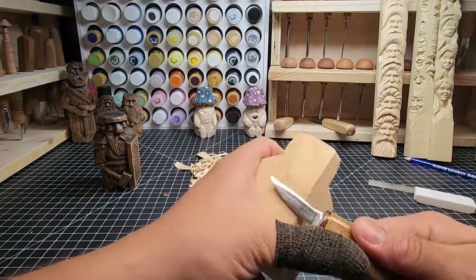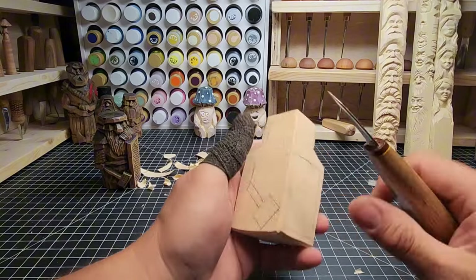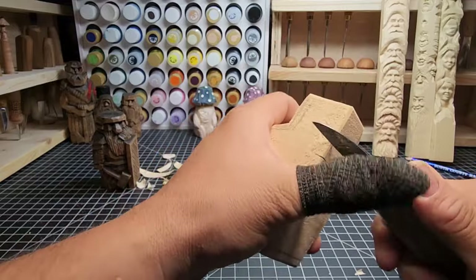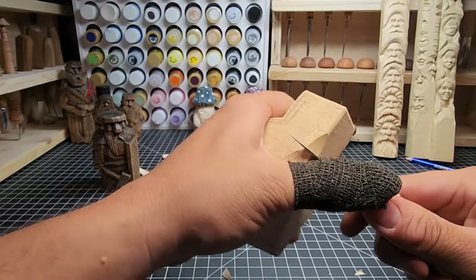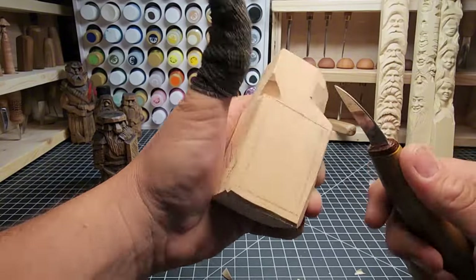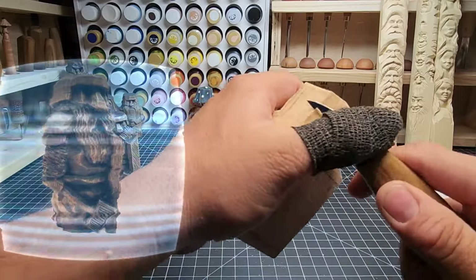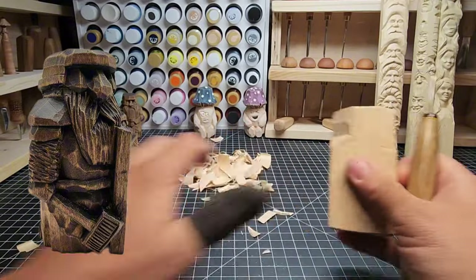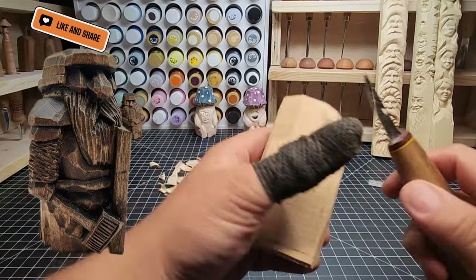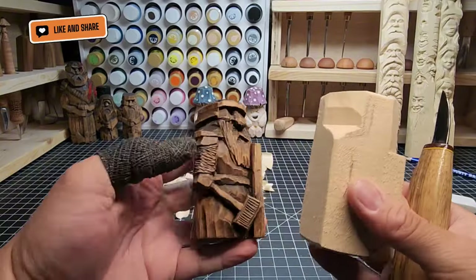Please like the video - the more folks that like these videos the easier it is for them to have a bigger reach. Moving to the front of the carving, we're going to be blocking everything in. Along the top of the shield and along the hammer are our first sections. Starting on the top of the shield, we're doing a rocking cut pushing the blade in, then carving down to define the outer edges. We need to take some material away from where the face is, because the face will be set back a little bit.